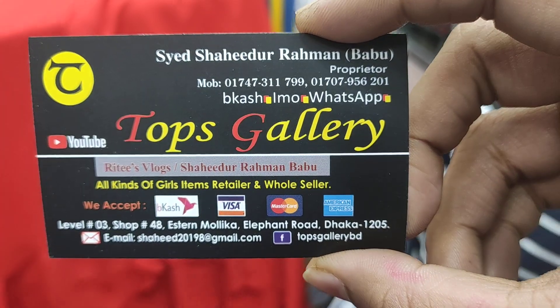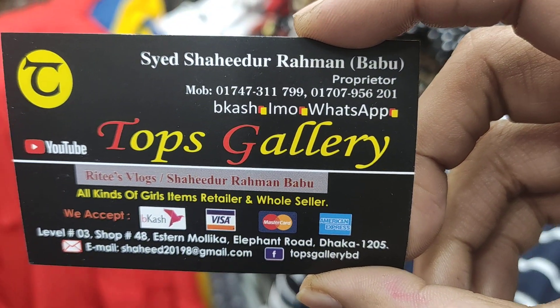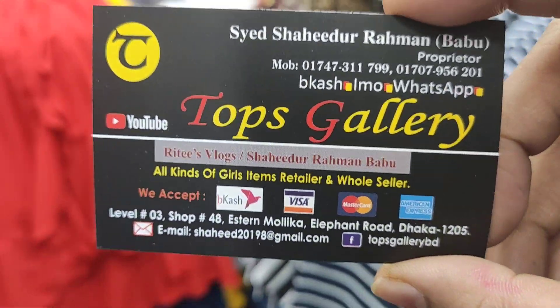Thank you. The address is the top scale, the level is 3, number 2, and the number is 201. The number is 9.